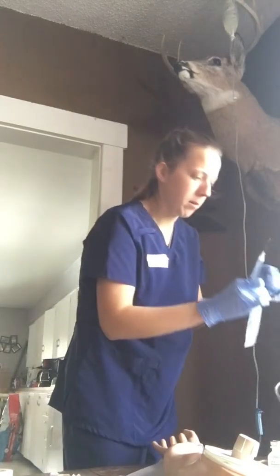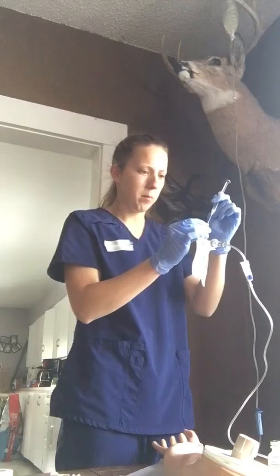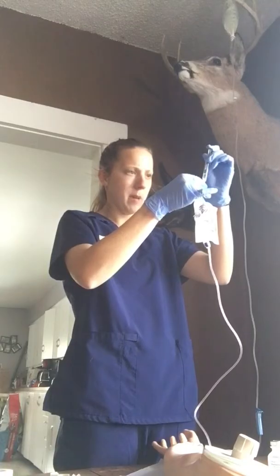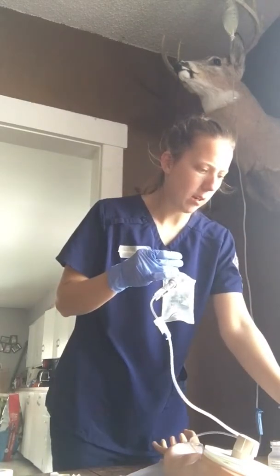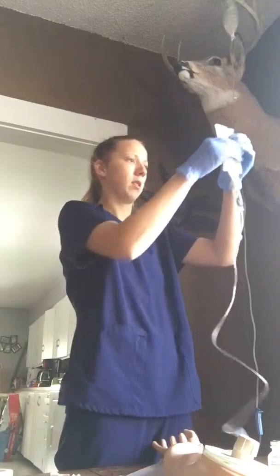Then we're going to take an alcohol swab and clean the port here — just an extra precaution. I'm going to put the syringe in the port and inject the medication into our bag. Then I'll dispose of the syringe into our sharps container.